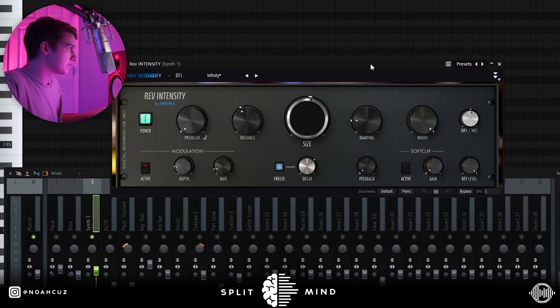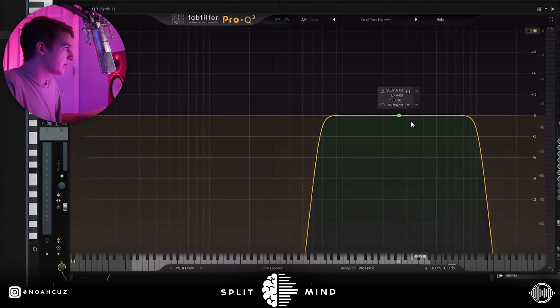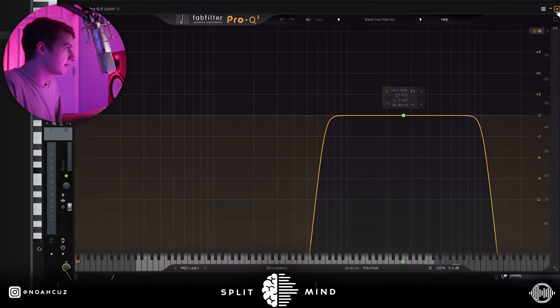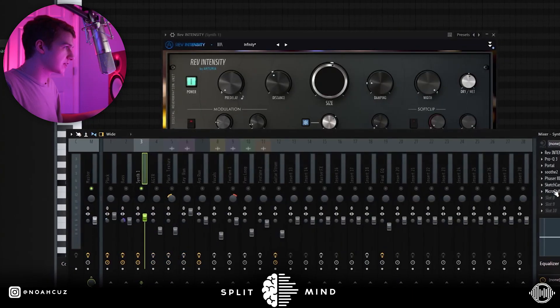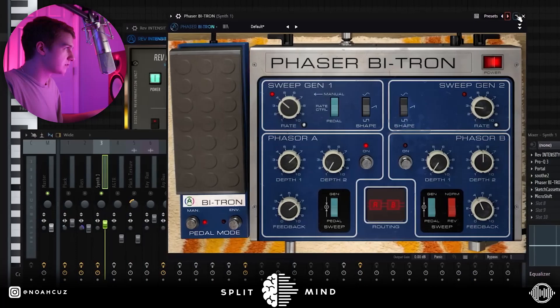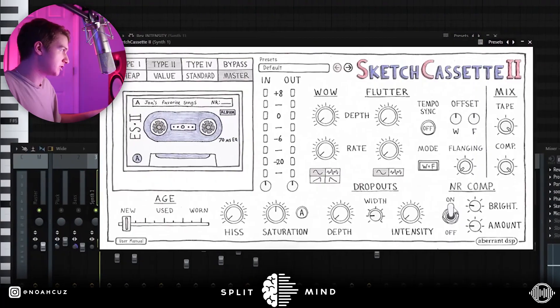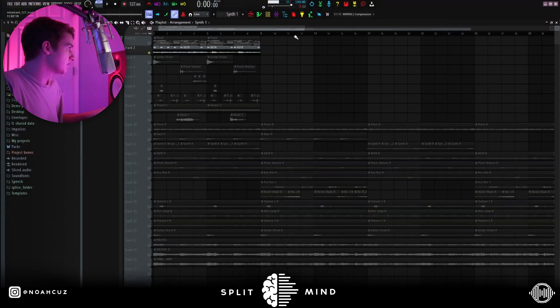For effects on the synth I added this reverb. Next I went into this EQ with a bandpass narrow preset, cutting out a lot of the lows and then some of the highs. After that I went into Portal with this preset and brought the mix down some, just giving it some texture. Next I added Soothe taming some resonance, then this phaser for more phasing, then Sketch Cassette, and finally the Air preset on Micro Shift.